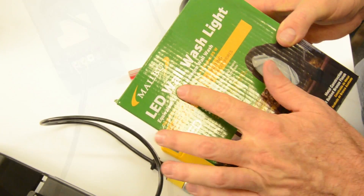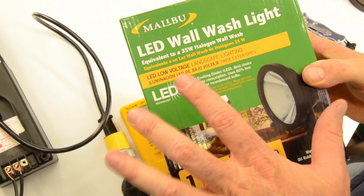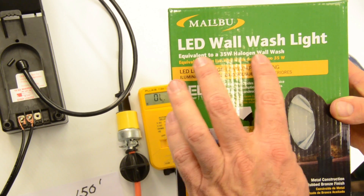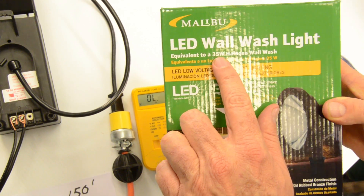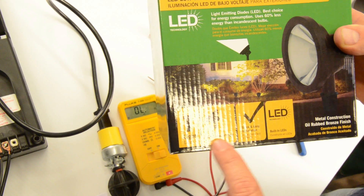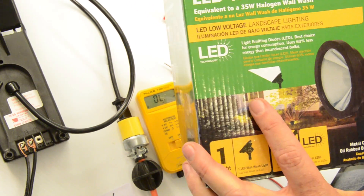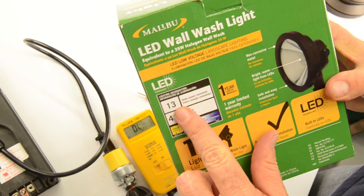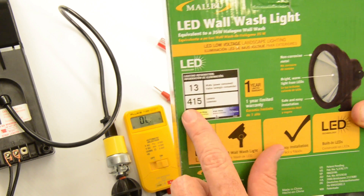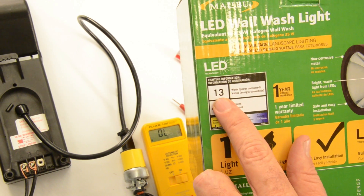This is the new Malibu LED wall wash. When you're calculating your load for your landscape lighting system, it's not always clear what wattage you really have for your LED product. This one says it's equivalent to a 35-watt halogen wall wash, but the fixture's wattage is not 35 watts — that's just the equivalent. If you turn the box around to the back, it actually says in very large type that it is a 13-watt power-consumed LED light fixture at 415 lumens. This is a bright light, and it's important to know when calculating.